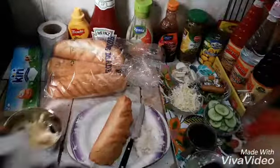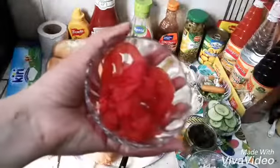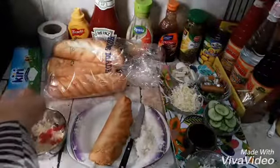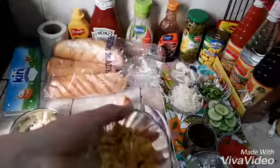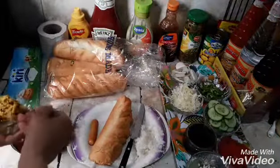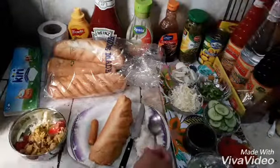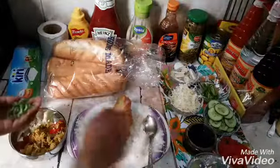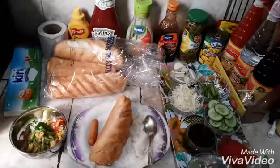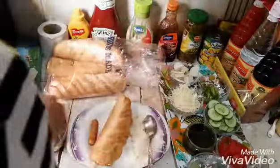We will add tomatoes. We will chop the chicken and add it. We will do some julienne cutting. We will add 2 slices.